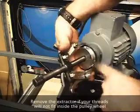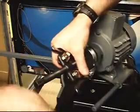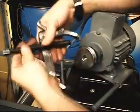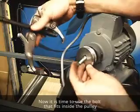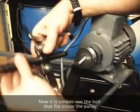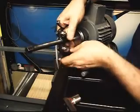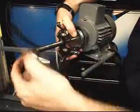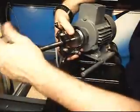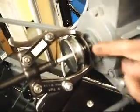Now it's stopped because my threads have bottomed out. That's where this comes into play — I'm going to stick this bolt inside the hole. That gives you more to pull that pulley out without actually having to beat or bang it to get it off of there.